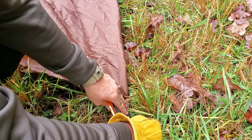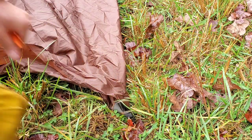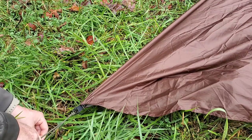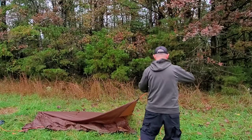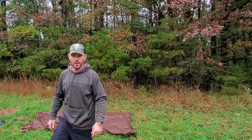What we're going to do is stake this side down, do the same on the other side. We're going to need two poles — let's go do that.